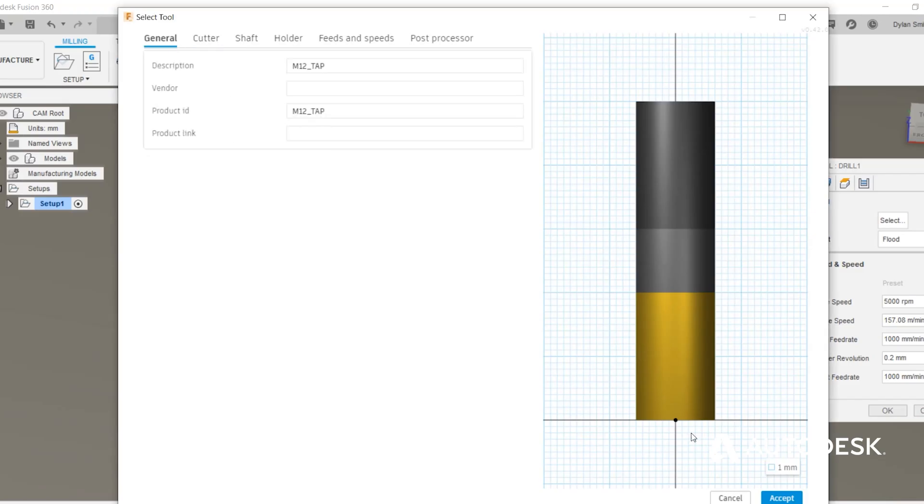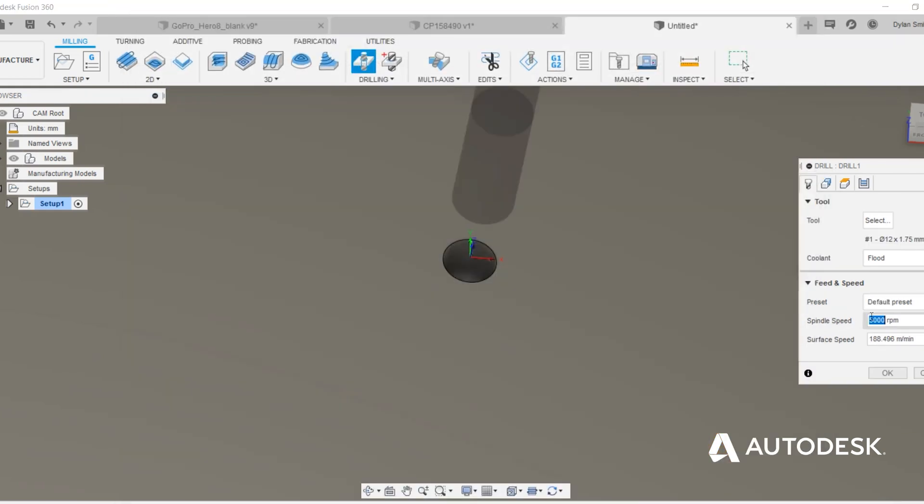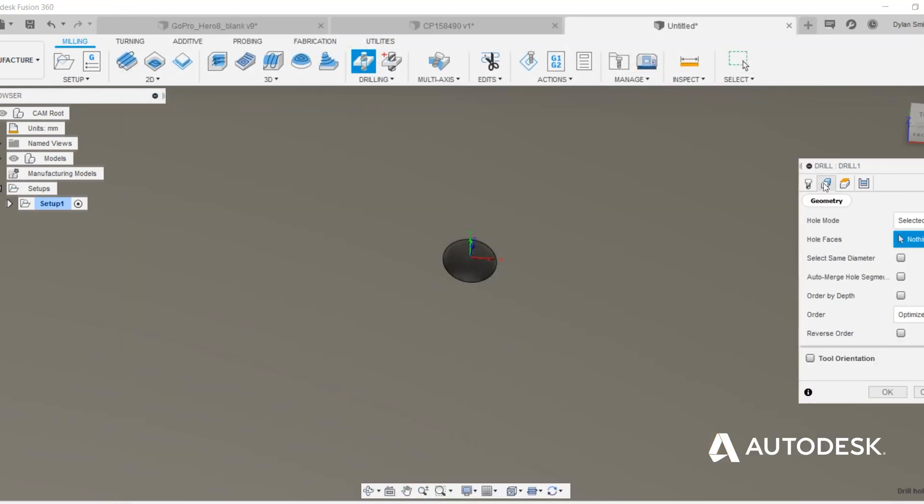The feed rate is the spindle speed times the pitch. So an example would be if we tap our hole, which is M12 by 1.75mm pitch at 100rpm, the feed rate will be set at 175mm a minute.